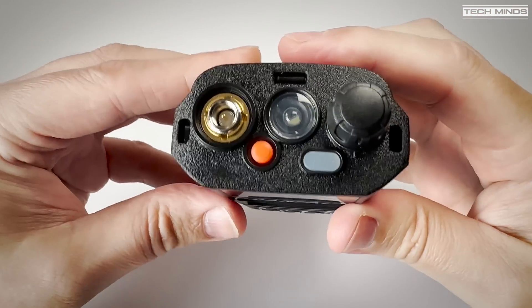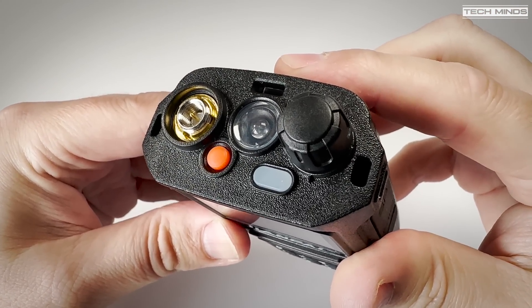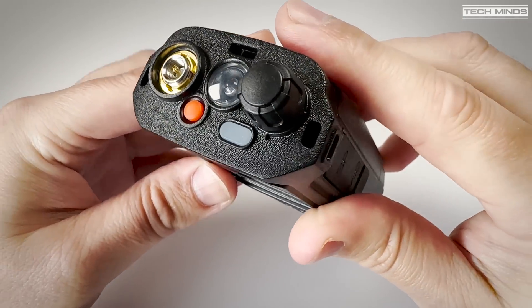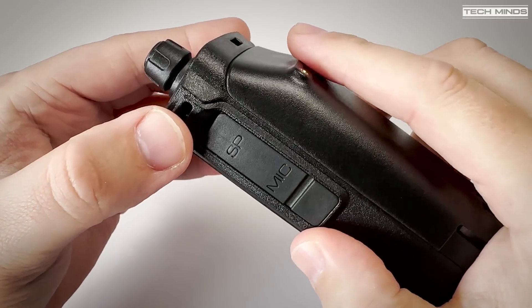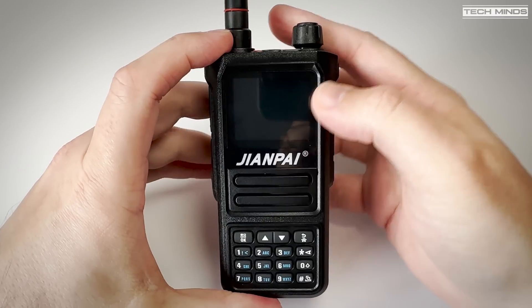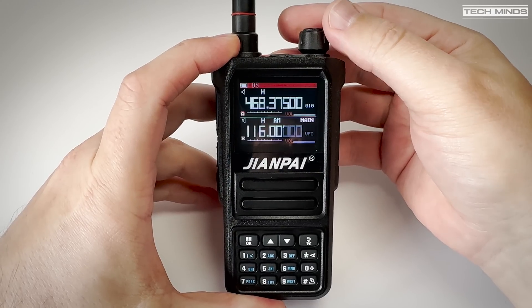On the top of the radio we find the antenna connection, a programmable emergency button, a white LED which acts as a torch, a status LED, and a rotary control which can be used to turn the radio on and off and adjust the volume.